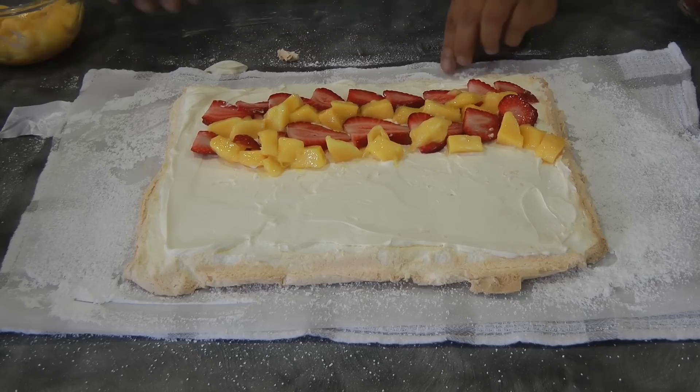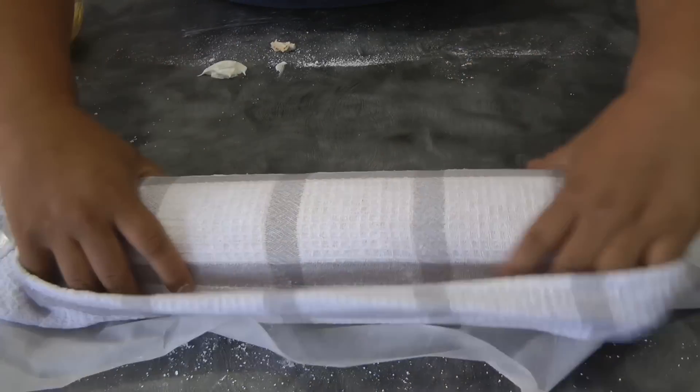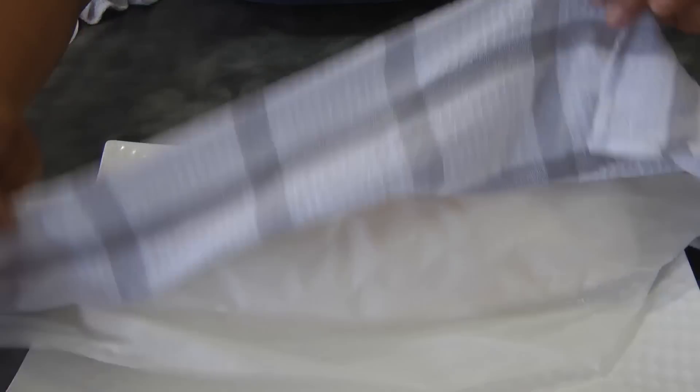Then I will roll this on the long side in a Swiss roll style, just like so. Transfer it onto a cake platter.